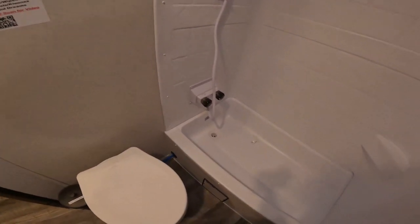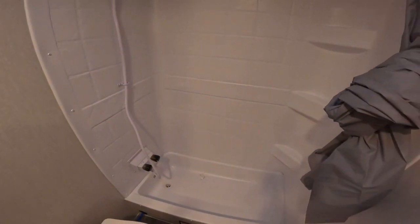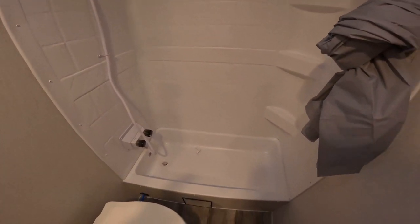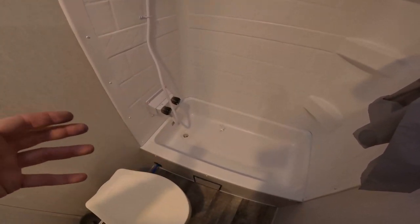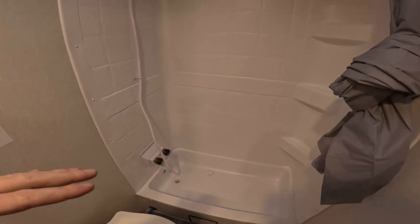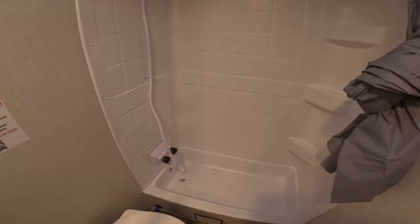The shower has cold and hot knobs and a showerhead you can turn on and off. Keep in mind there's a limited fresh water supply and a finite gray water tank. If the gray water tank fills up, water will back up into the bathtub — it's not a clog, the tank is just full. When showering, be efficient: get wet, turn off the water, soap up, turn it back on, rinse, and be done. That's the walkthrough of the inside of the trailer.